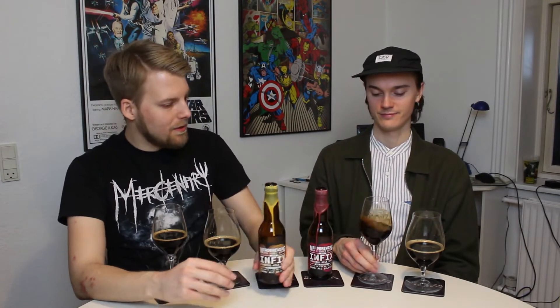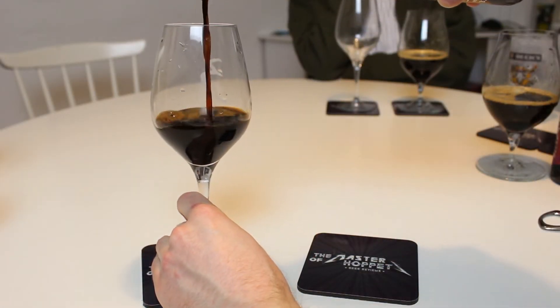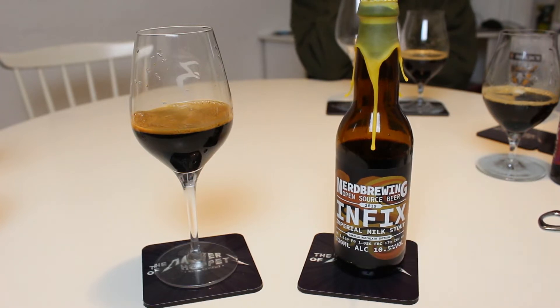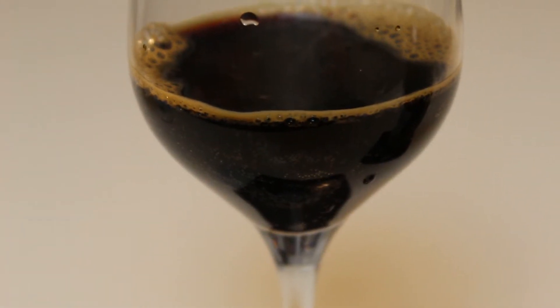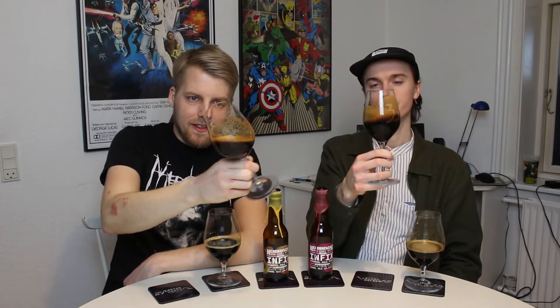We start with the vanilla. The pour is a very nice black color. Interesting though — the head looks like when you swirl it, it gets that nice dark tan, but when it sits on the glass it becomes more pale white, off-white, eggshell. Swirled around now it's a bit thicker. You can also see how the stout completely coats the sides of the glass. Looks nice.